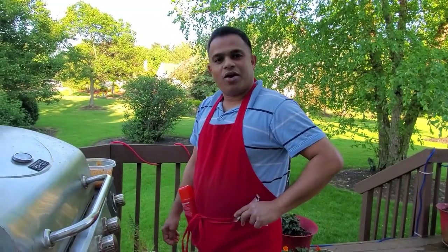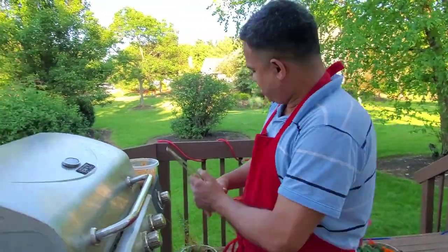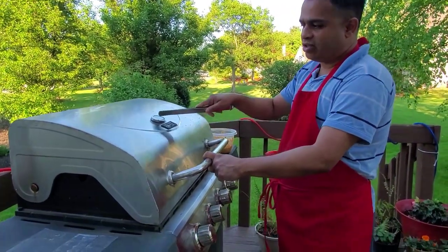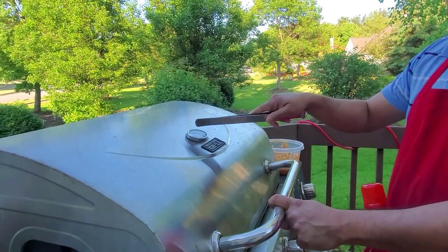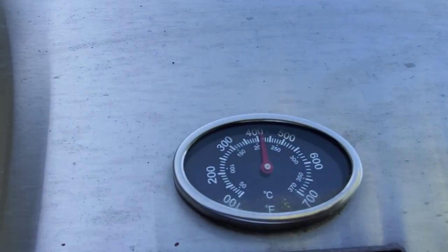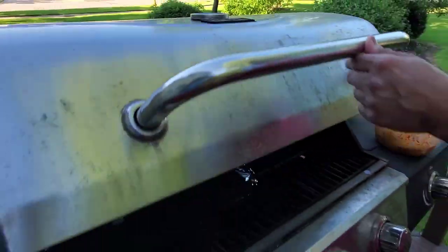Today we're going to do grilling, so let's go outside. The grill is ready. We are outside on the back side of the house — the grill temperature is already at 400 degrees Fahrenheit, so that's ready.